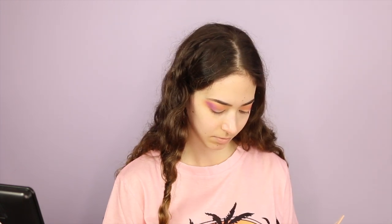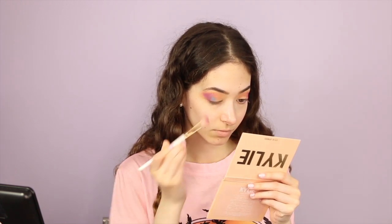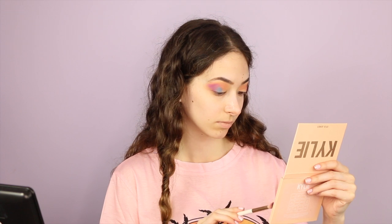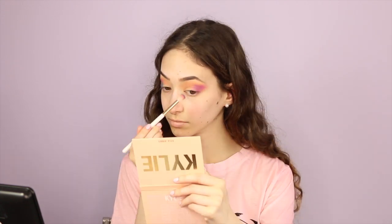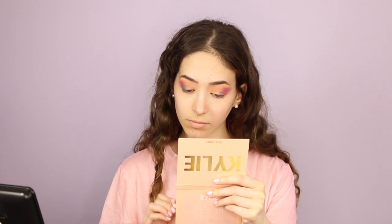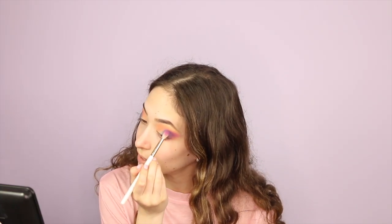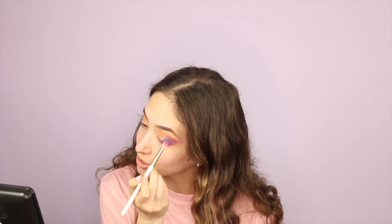The next shade I'm going in with is called Mermaid Mama, and I'm going to smoke it out. Now I'm going to go in with Be Pacific and put it right next to Mermaid Mama. It's actually coming out a lot less green than I expected, but it's beautiful next to the purple — it's reminding me of like a starry night. After blending it a little more, the green is coming out a little more blue. It's called Be Pacific, so I assume it's supposed to be a little more blue, like the water. I tried patting it on with my finger but it's still looking blue — but it's pretty, and that's not a bad thing.